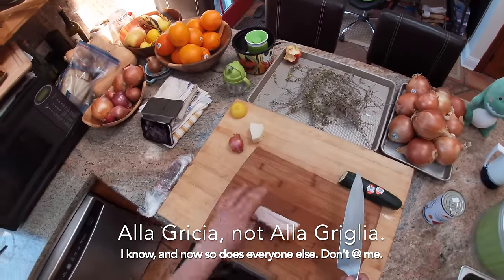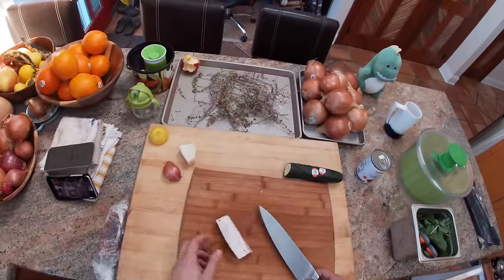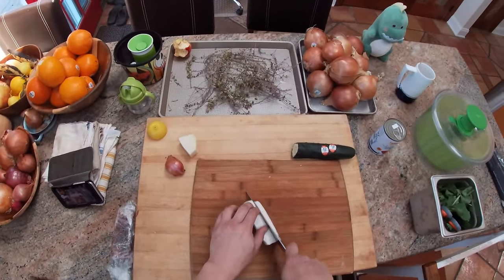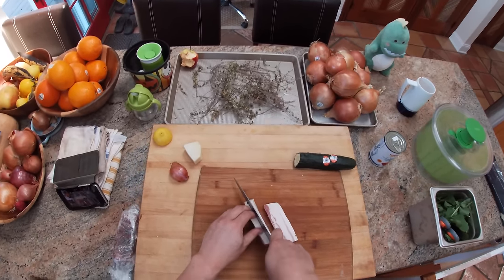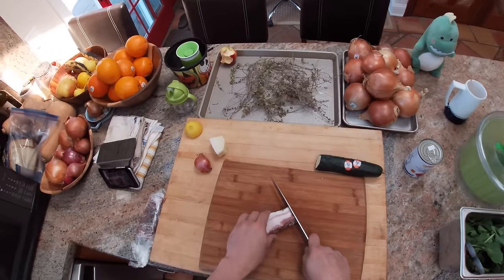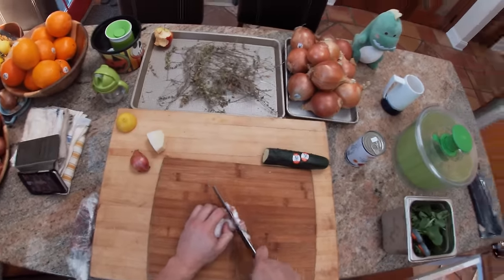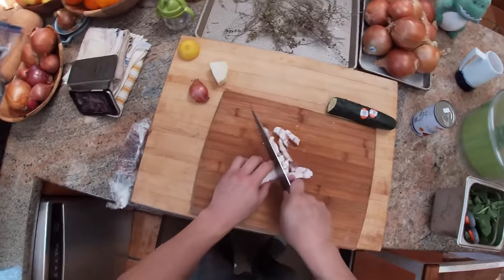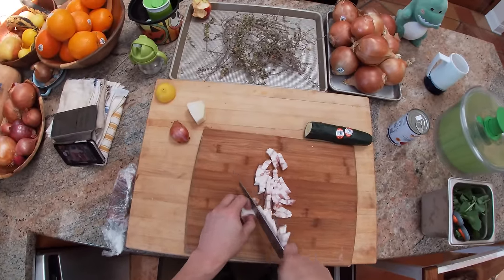We start with some bacon — actually it's more similar to pancetta — that my sous chef Eric made. Traditionally you would make this with guanciale, which is cured pork jowl, as opposed to bacon or pancetta, which is cured pork belly. But all I have is pancetta and it works just fine. You can also just use regular American bacon — the smokiness and sweetness aren't quite right for the dish, but it still comes out delicious.